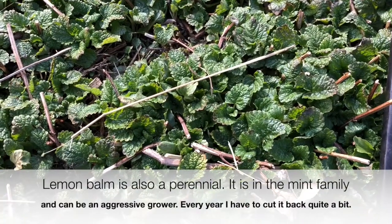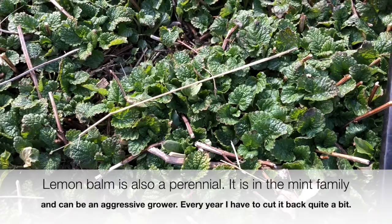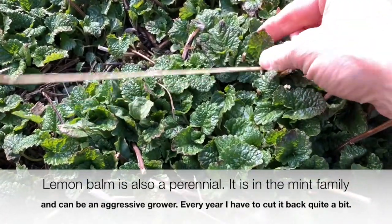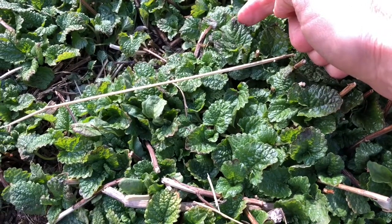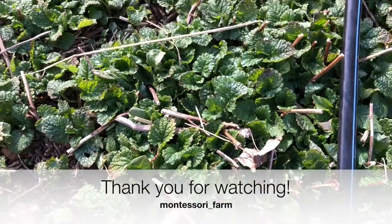The last plant today we're going to look at is the lemon balm. The lemon balm looks just fine. There's a little bit of damage on the edge of this leaf and here as well, but this will recover quickly and easily.